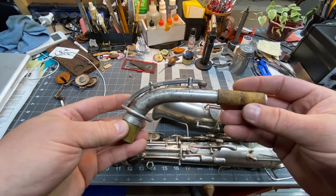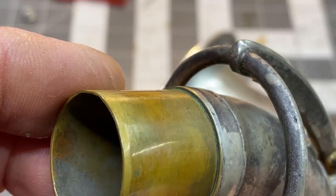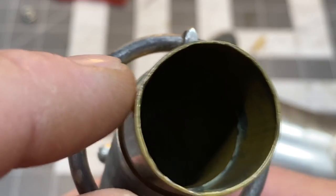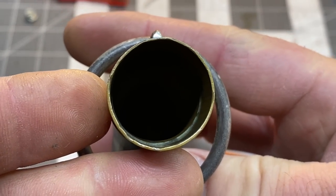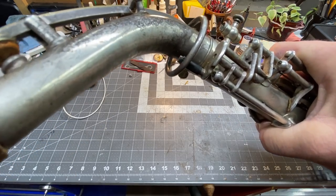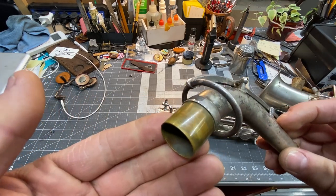Continuing with the assessment — neck looks good, not damaged in any way really, until you look here. Let's zoom in on this. It looks like someone used some kind of tooling inside and put ridges in it — it's not round. You can see those ridges. And what happens is that when the neck is on the horn, it rocks. What that rocking means is this is a leak. So we're going to refit this tenon, and that's going to be what we're doing today.